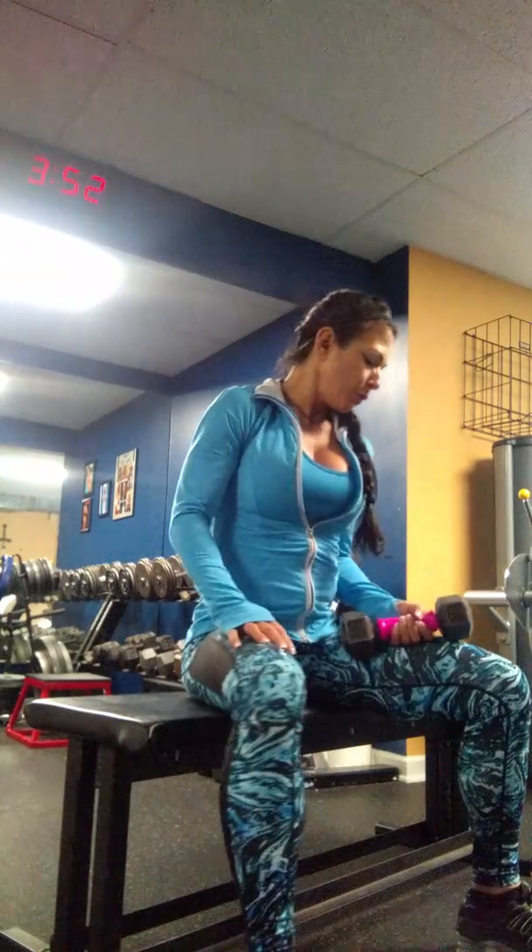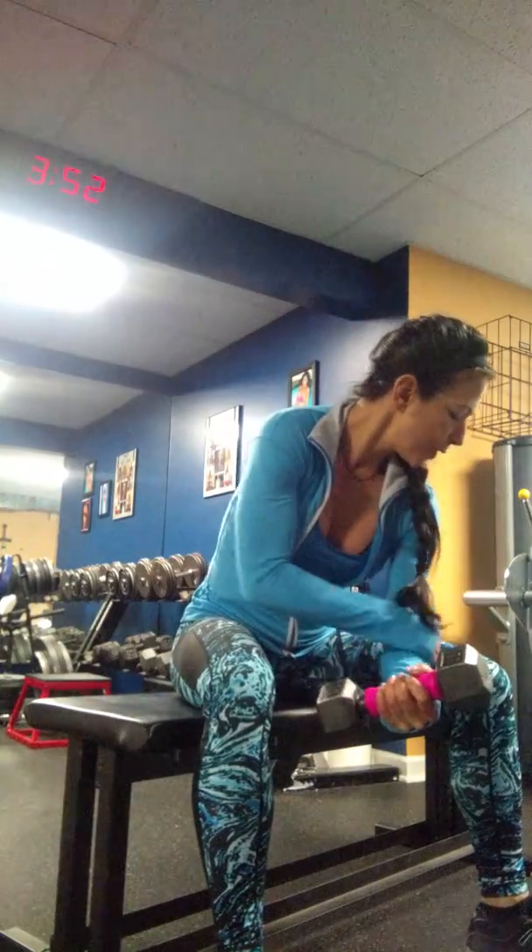A seated bicep concentration curl. Have your feet apart, put your elbow inside your knee, and go all the way straight with your arm each time.